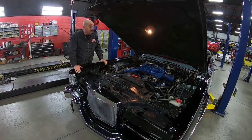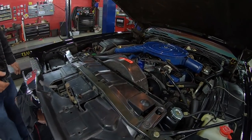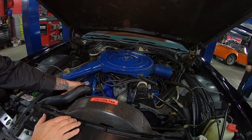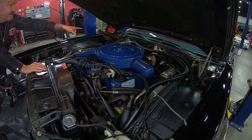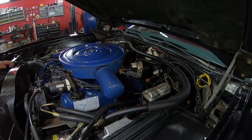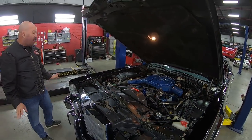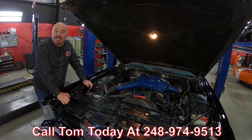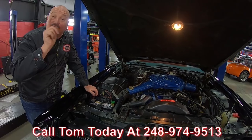Under the hood here, all stock. It looks like a time machine — just like at the dealer. 460 power. Look at those paper tags still under the hood. You can see chalk marks and grease pencil marks on the firewall. All the wiring looks good, all the hoses look good, everything looks factory under here just like it came from the factory back in the day. The car is amazing, guys. Call Tom at 248-974-9513 and let Vanguard Motor Sales park this Lincoln in your driveway.